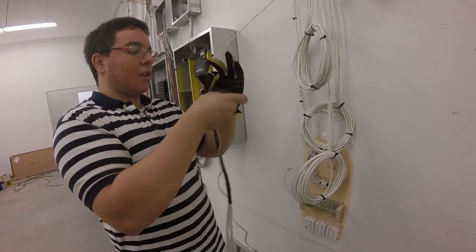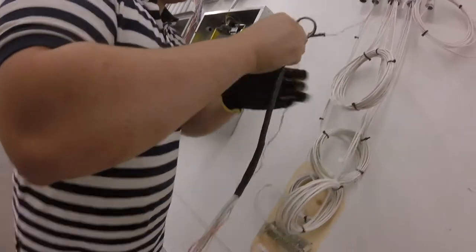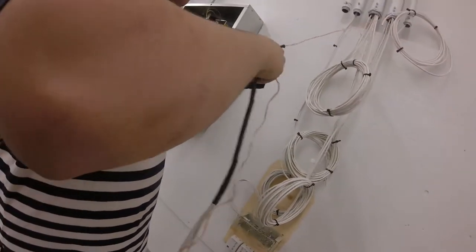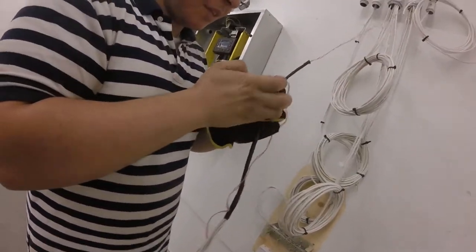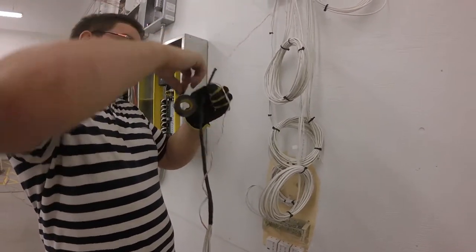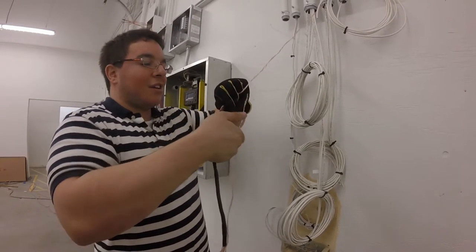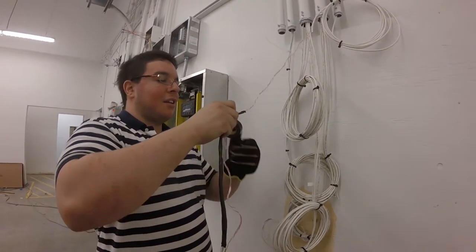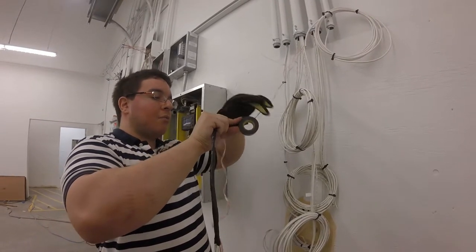I like to wrap my pull string down the end of the cable and then back up. This gives it a little more rigidity, because if your pull string breaks or slips off — it can slip out if the conduit's too tight — you'll pretty much have a cable a hundred feet in the conduit that's just stuck.